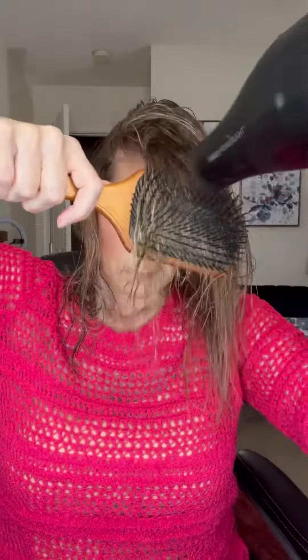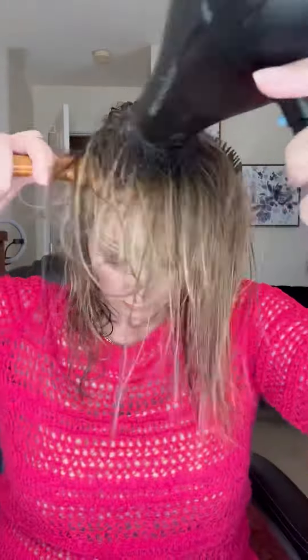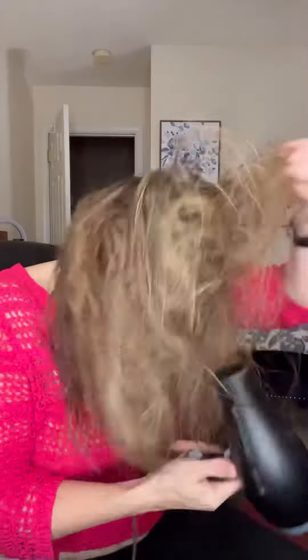And then I take my paddle brush — this is by Aveda. I start on one side of my head and I lift the hair up from underneath, really lifting up those roots, taking that brush through the ends. I kind of just work my way around from one side to the other, really over-directing and lifting up that hair. Then I flip my head over and do a little blow-dry from behind, really focusing on those roots.